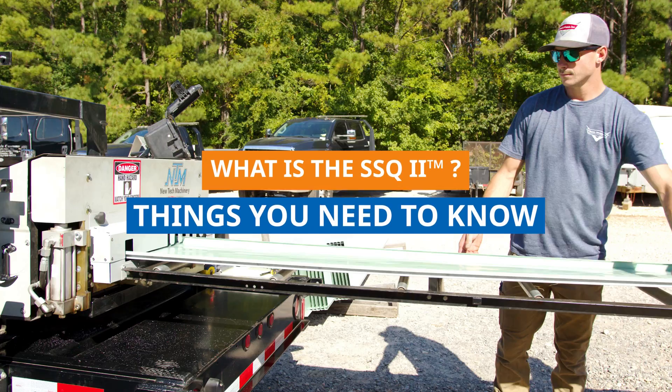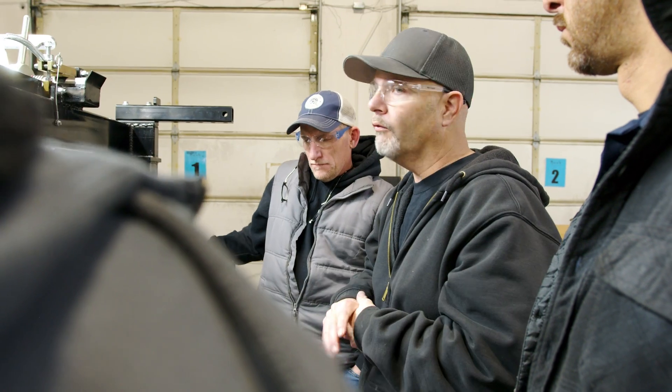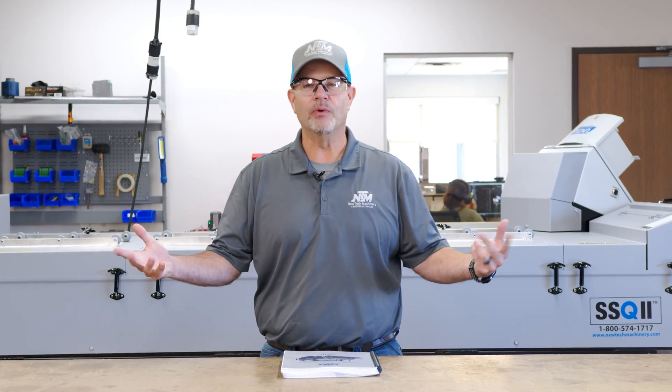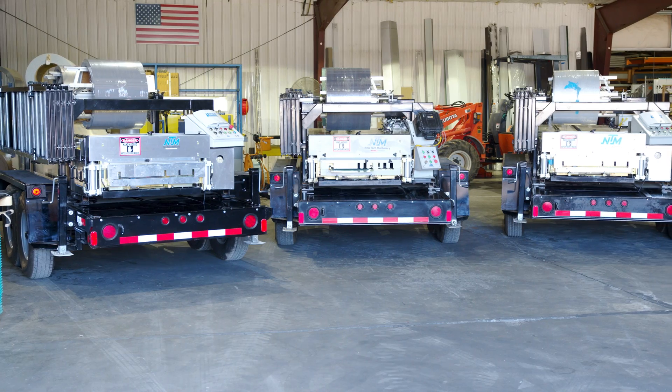Do you want to know what the SSQ2 is? Watch this video. Hey everybody, Tim LaGuardia here, Assistant Service Manager at New Tech Machinery. Today, we're going to go over everything you need to know about our SSQ2 machine.